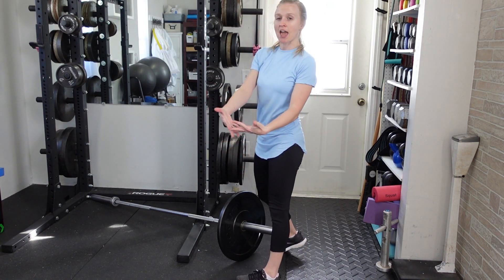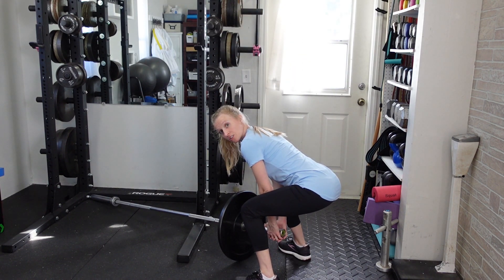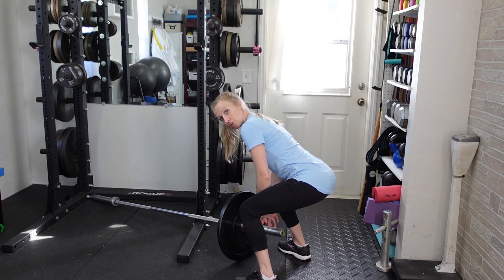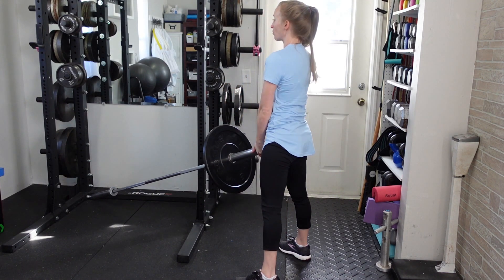You're going to stand down at the end and cup your hands like this in order to hold on to the barbell — both hands go underneath. You're going to start off in a conventional deadlift position: back is nice and flat, knees are bent a little bit as if you're doing a squat, and your feet will be about shoulder-width wide.